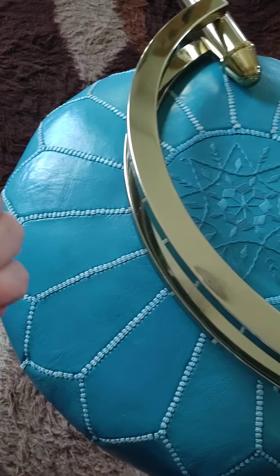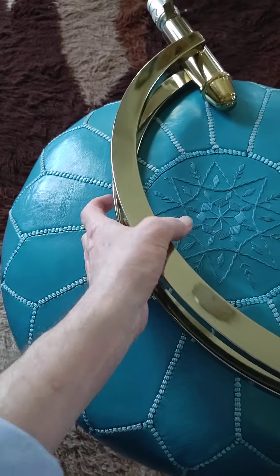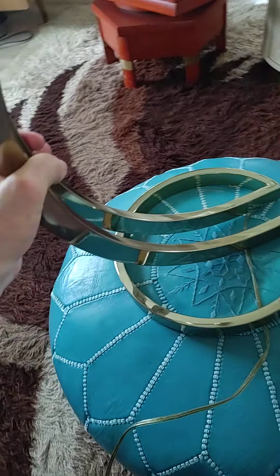Hey everybody, it's Tom from 20th Century Rescue and I'm reviewing the brassing on this mid-century — what I think is mid-century — brass lamp.